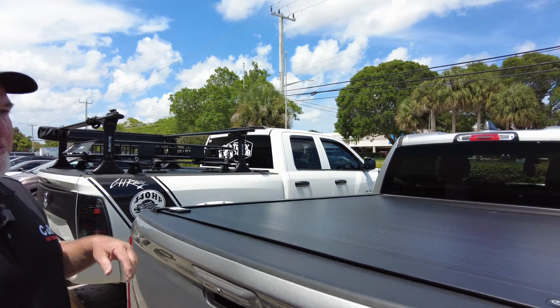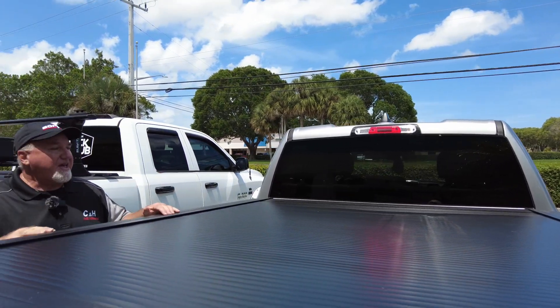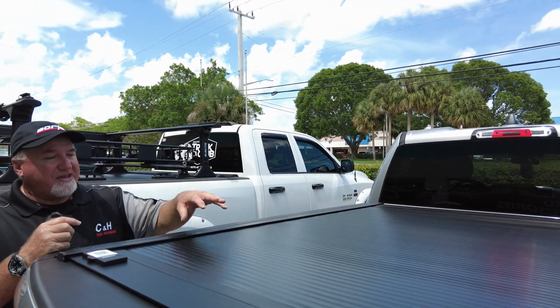What we have here is a Ram 1500 4x4 with the RetraxONE MX. This is kind of their medium-priced one and probably one of the more popular ones, but we do sell tons of the Pros too. Either way, they're very good.